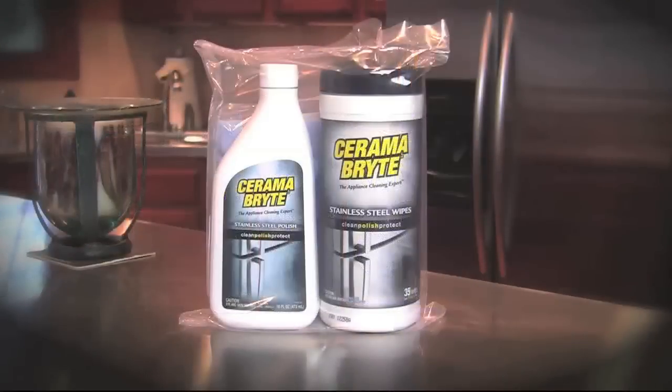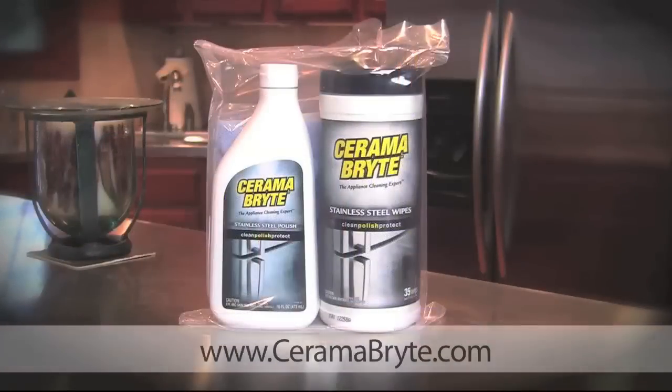All from the makers of Ceramabrite Cooktop Cleaner. For a demonstration on using these products, please visit www.ceramabrite.com.